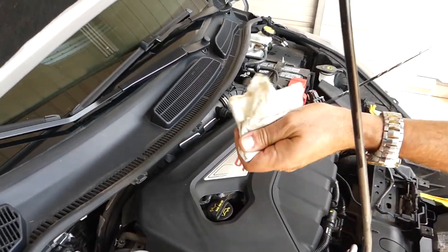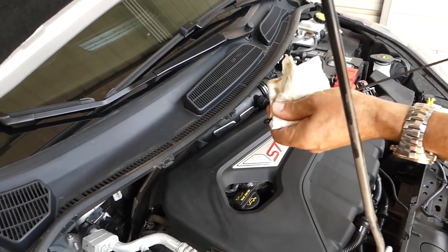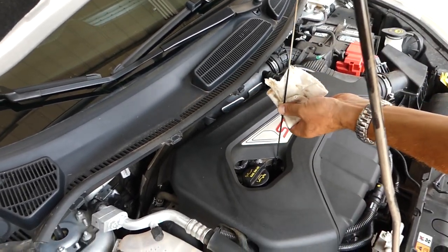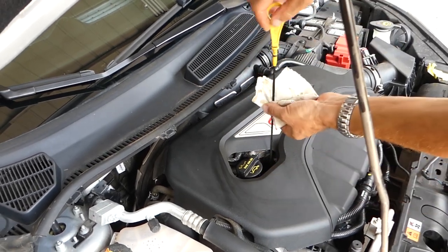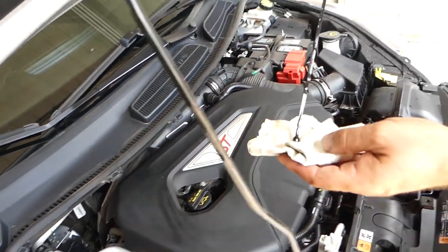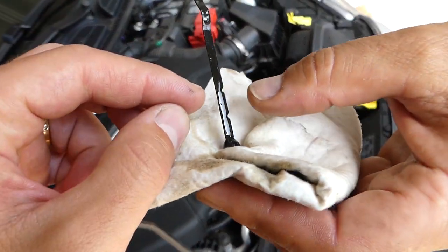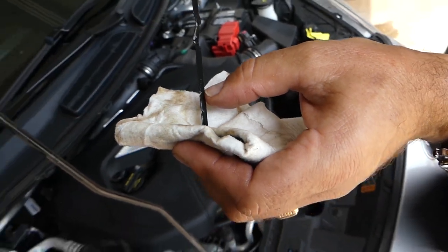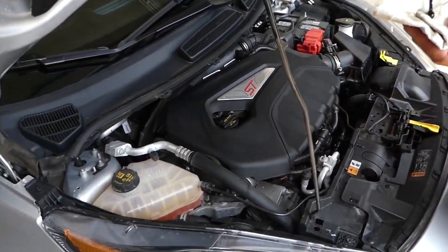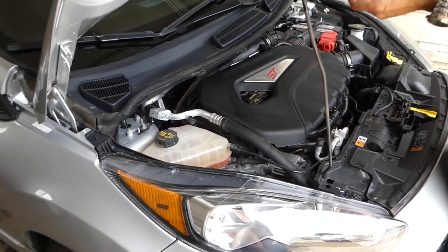It's been about five minutes. We'll pull the dipstick, wipe it, put it back in and check. Four point one liters — yep, right there on the full mark. That's great! The 4.1 liters was exactly right for us.